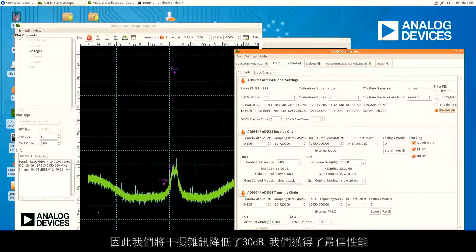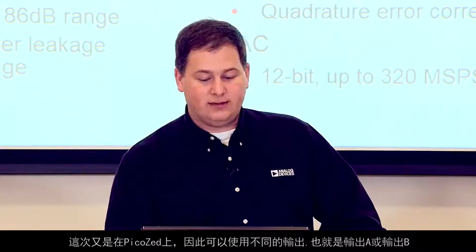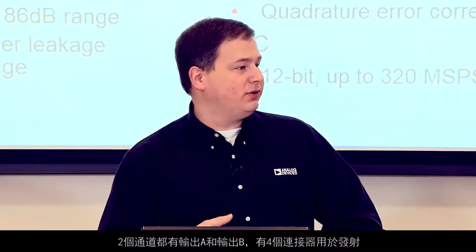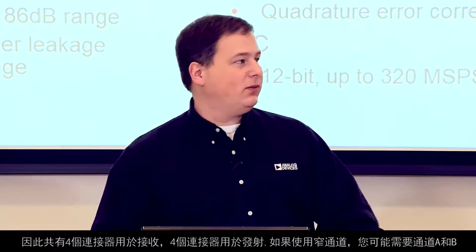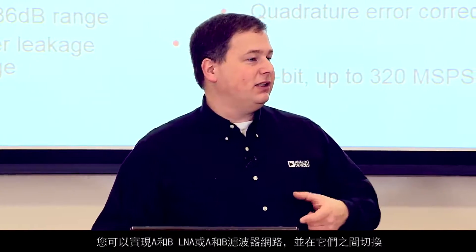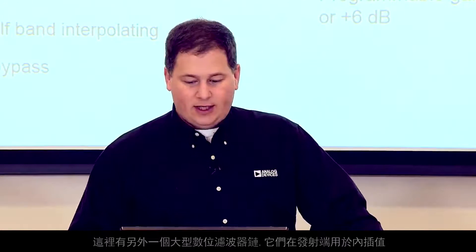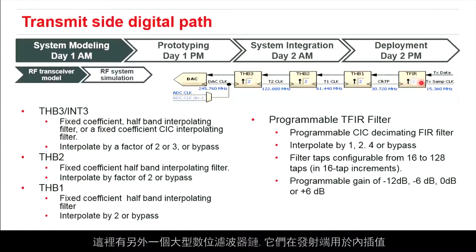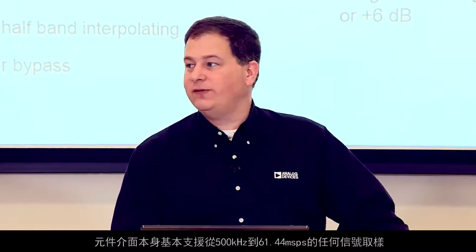Looking back at the slides, on the transmit side we have two outputs — an A and a B — per channel on the PicoZed. You can use different A and B outputs, giving four connectors for transmit as well as four connectors for receive. The reason you may want an A and B channel is if you have narrow channels and want cheap analog filters on both, you can implement an A and B LNA or filter network and switch between them. There is also a large digital filter chain on the transmit side for interpolation. The device interface supports from 500 kHz to 61.44 mega samples per second, and you can up-sample in the half-band filters up to 320 mega samples per second at the DAC.